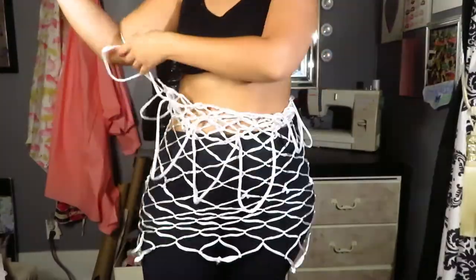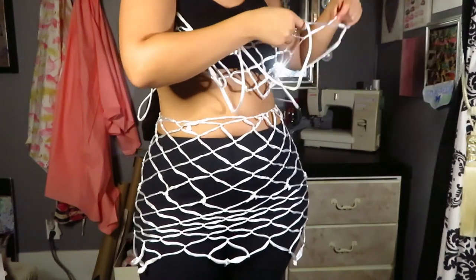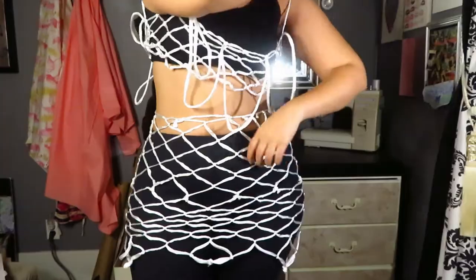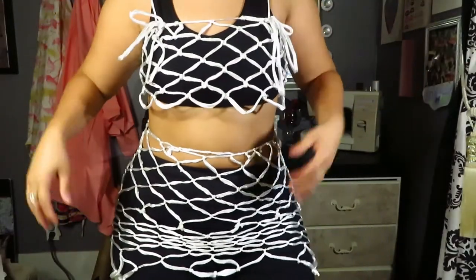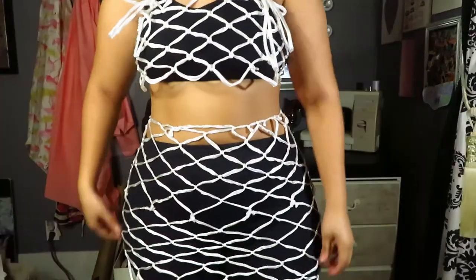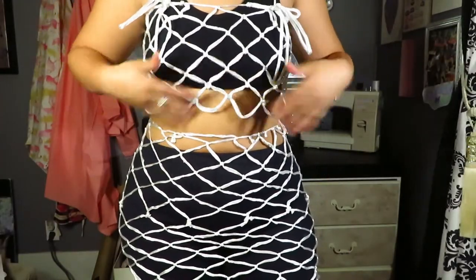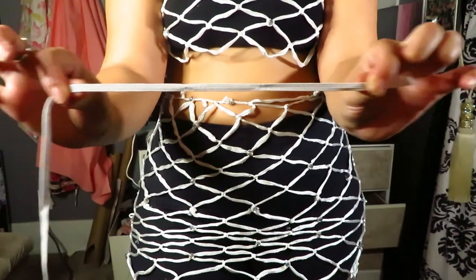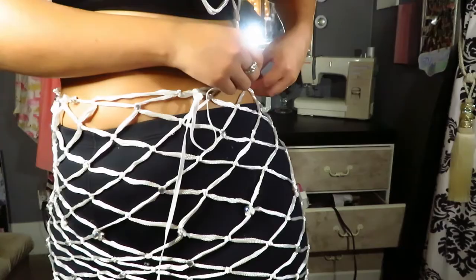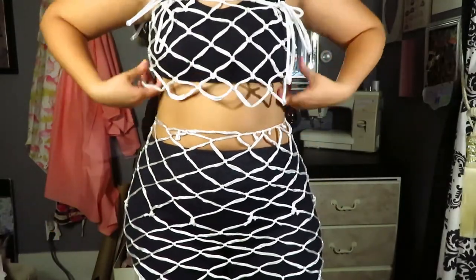Then I moved on to the top. The top was really basic actually. I just put my arms through the little loop-de-loops on the side, and then with the other loop-de-loops I made little bows on both sides in the front and back just to give it a little extra pop. It actually looked pretty decent like that alone. You can add a little bit of elastic to the bottom of the top as well, like we did with the skirt — I didn't, but it's just a matter of choice.